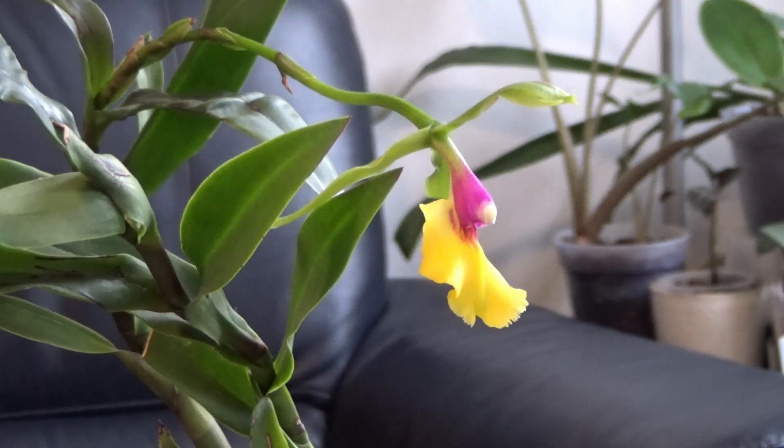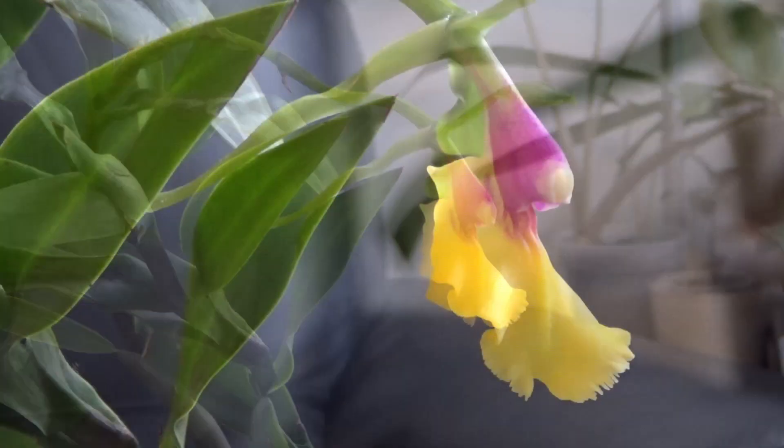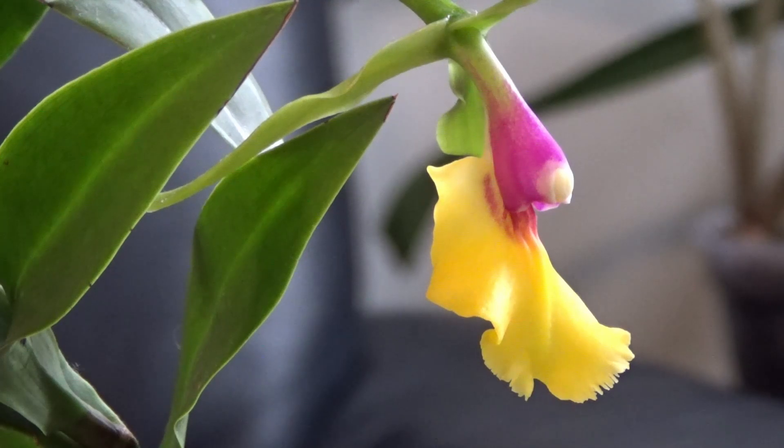Proper fertilizing is an art that we learn through trial and error. My best advice is to observe your orchid and start fertilizing from a small dosage, preferably weekly-weekly, using a well-balanced NPK fertilizer with macro and micro elements. Thank you so much for watching — I'm looking forward to your feedback. Have a great day!